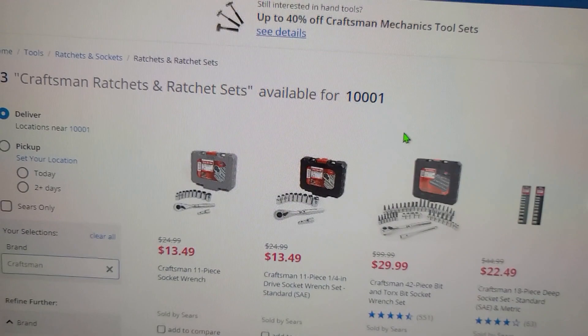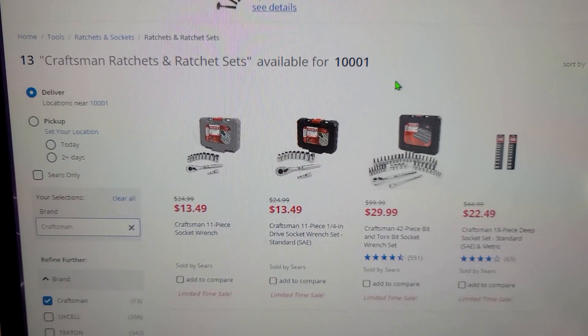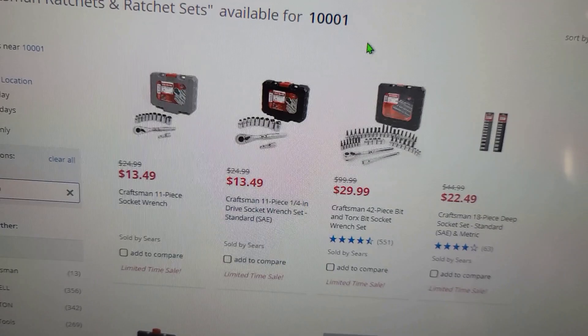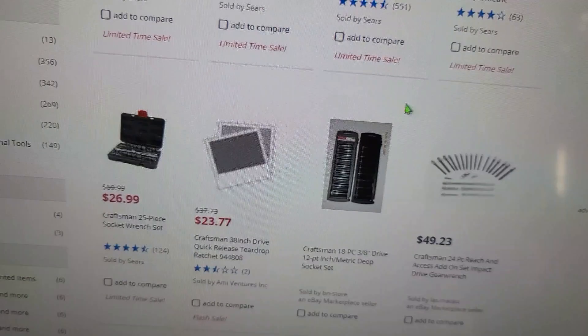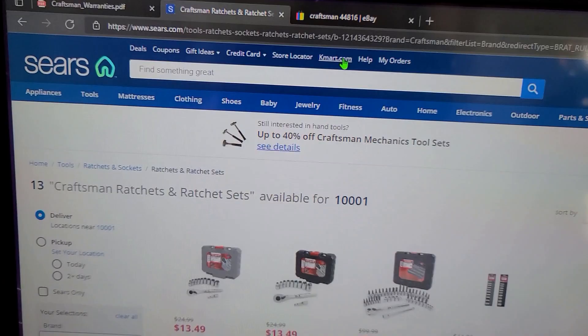I don't live in New York, but I figured that zip code would cover one of the largest cities in the United States — so the best chance of finding everything. The online store was telling me 'not available to ship in your area,' so I went on the Sears website and put in the zip code 10001. I searched for Craftsman Ratchet, and they have a couple in ratchet sets, but oddly, no independent Craftsman ratchets on the Sears website. So they're doing something where they're not competing with their brick-and-mortar retailers.